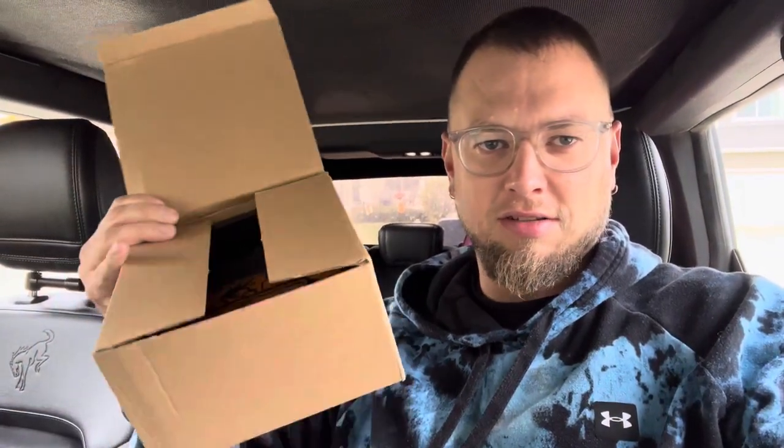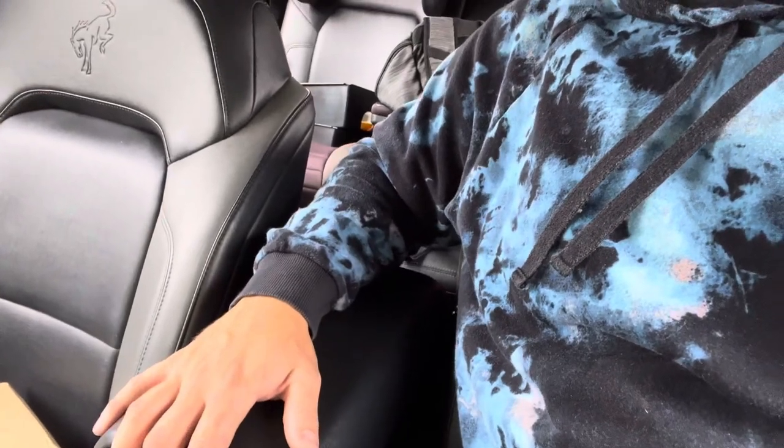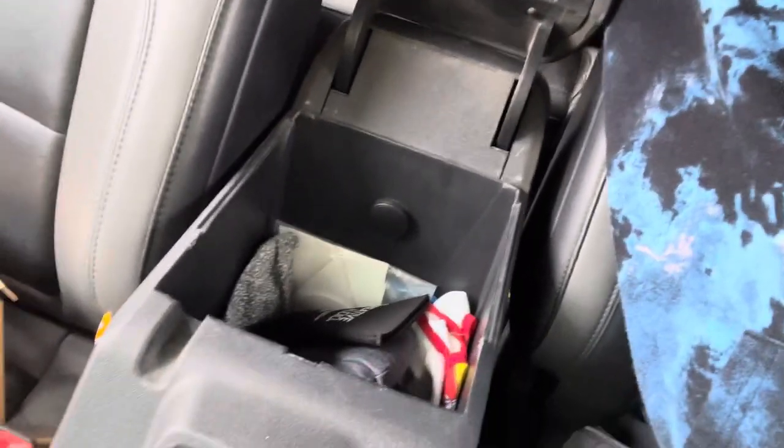How's it going YouTube? I'm making a quick video here. I'm obviously inside of my Bronco and I got something that I've been super slacking on showing you guys. If you have a Bronco or if you don't have a Bronco, these center consoles are a bottomless pit — it's very deep and mine is just full of stuff.